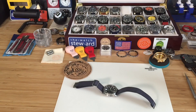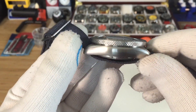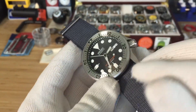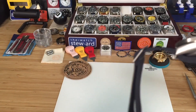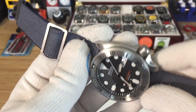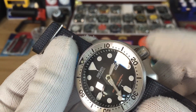Hey guys, we're going to check out my daily beater SKX 007. I recently modified it and I'll show you what I did. The first thing you'll notice is that the case is brushed — I brushed the whole case. It's fairly simple to do; I used one of these tools and it came out really good. I'm also running a Seiko Samurai SRP B51 crown.